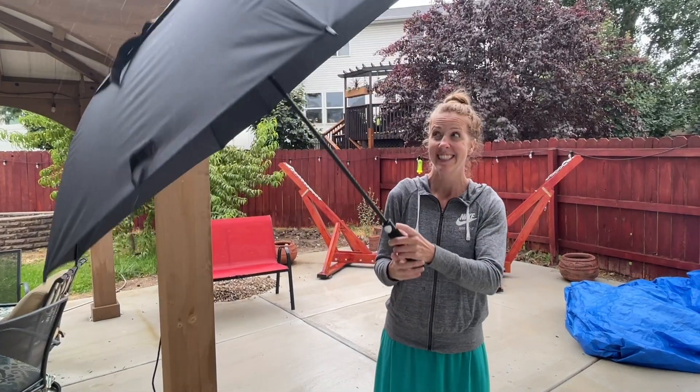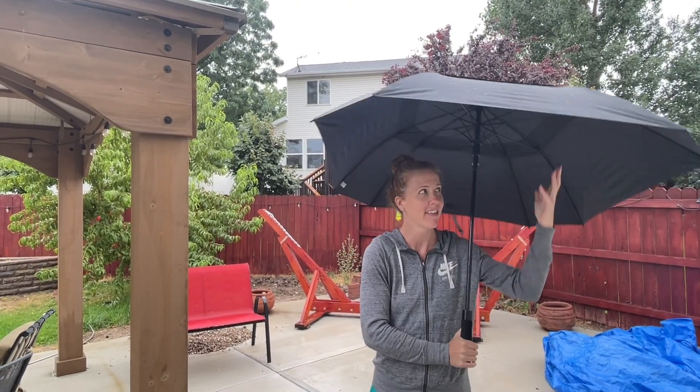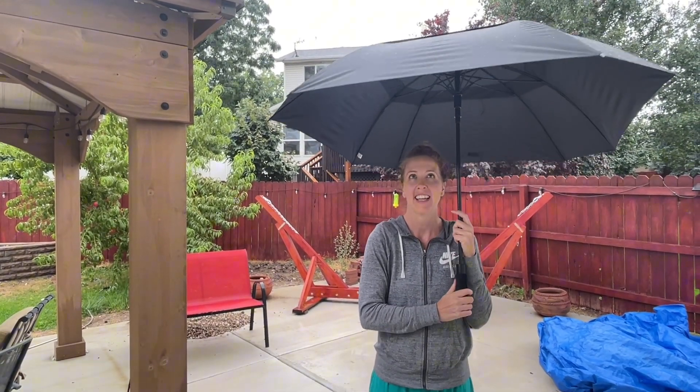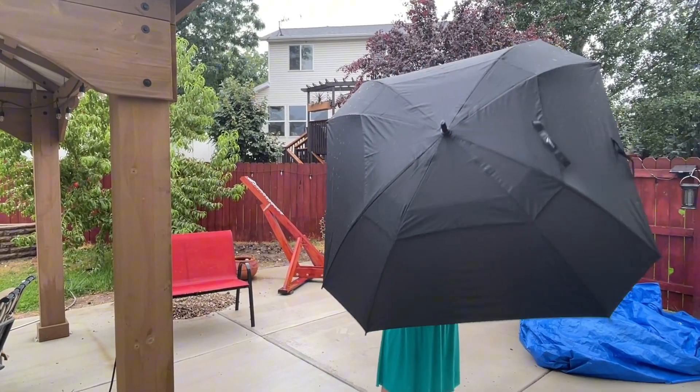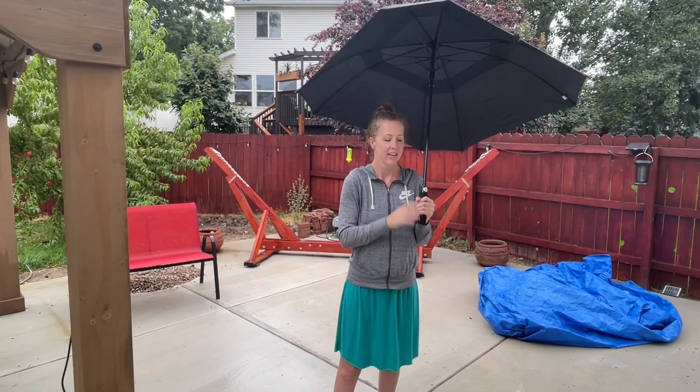Here it is in the rain. I press the button and it opens super quickly — it's super easy to use and it does a good job protecting you from the rain. It's plenty big, so you can definitely fit two people under it. It has a double canopy on top, so it's vented, which is really nice.